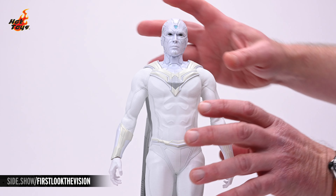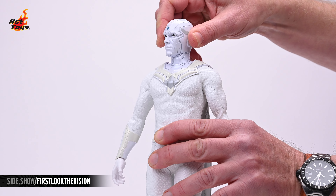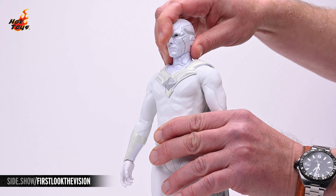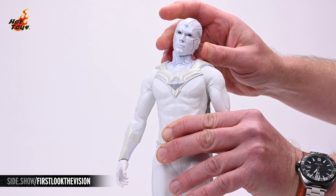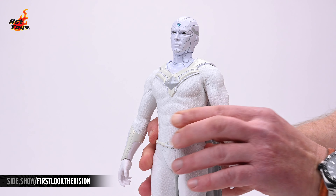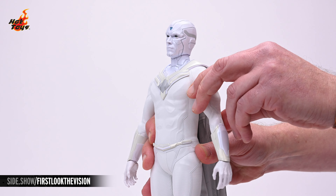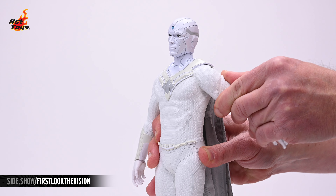Looking at the articulation of the figure, the head rests on a double-jointed neck post and can rotate to whatever degree you wish. Additionally, you can lower the chin about 30 degrees, raise it about 30 degrees, and tilt it anteriorly about 15 degrees. The shoulders will allow the arms to achieve 90 degrees of lateral lift, and they'll also achieve slightly under 90 degrees of anterior lift, and about 45 degrees of posterior lift.